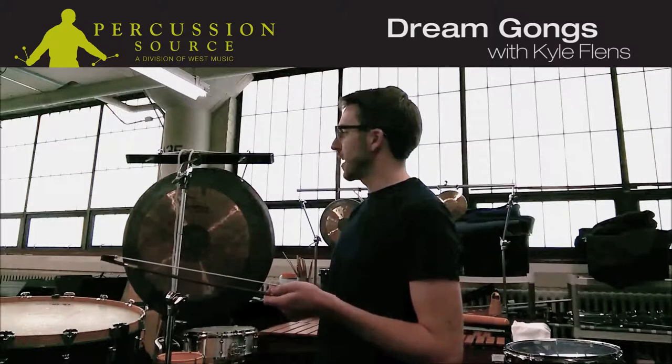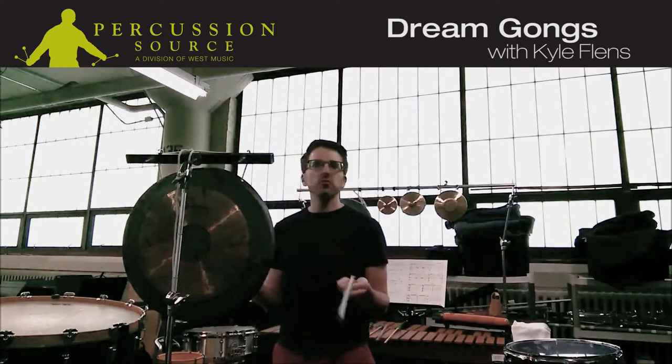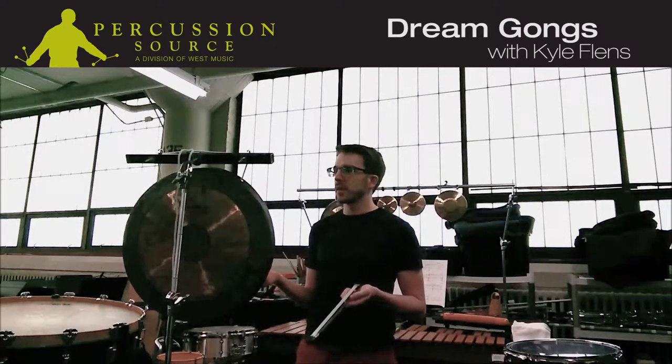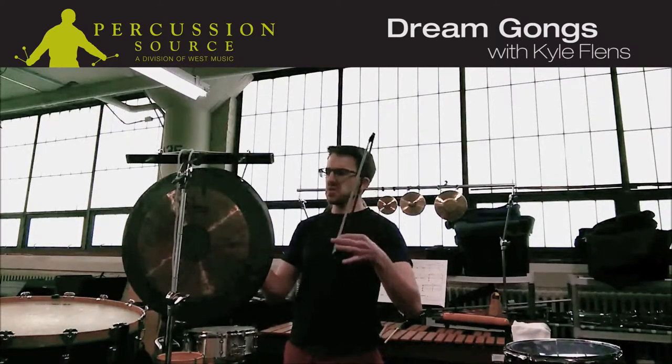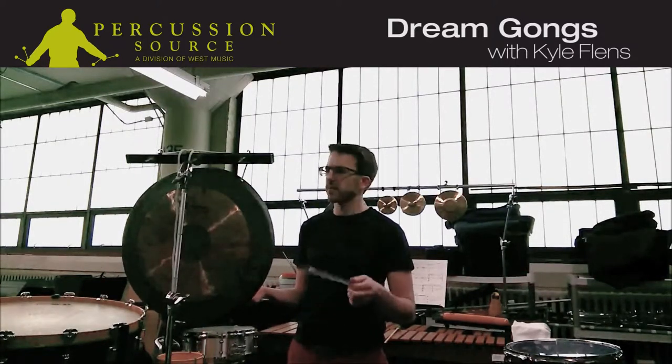When I came across one of these dream tam-tams, I found that it was super easy to bow them with a rich array of overtones. They sound really wonderful. I'll demonstrate for you right now.